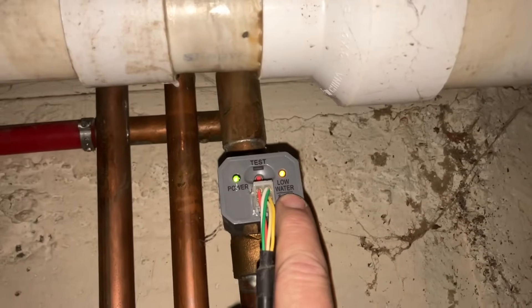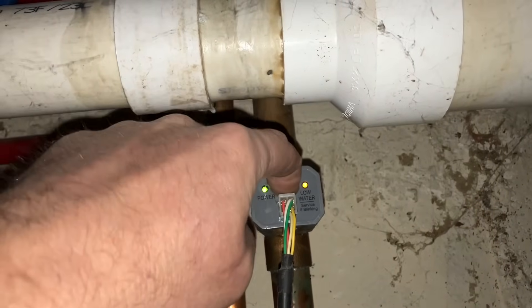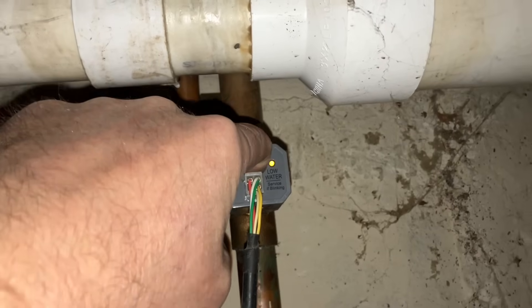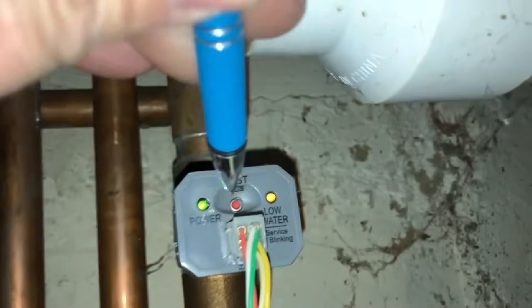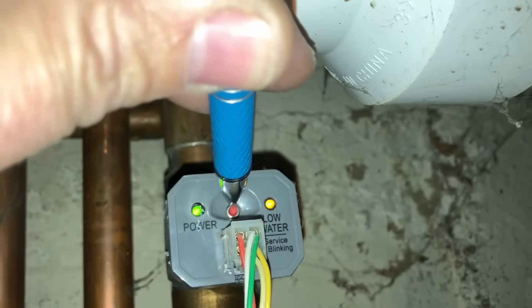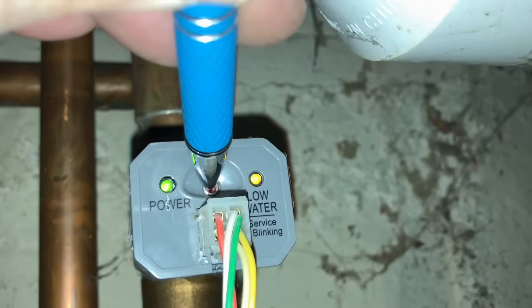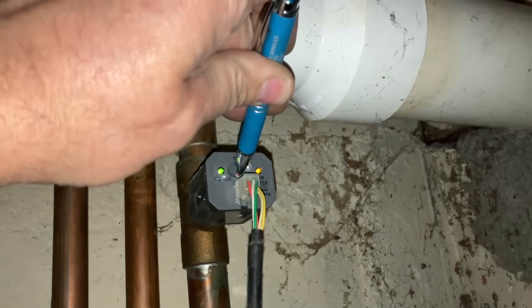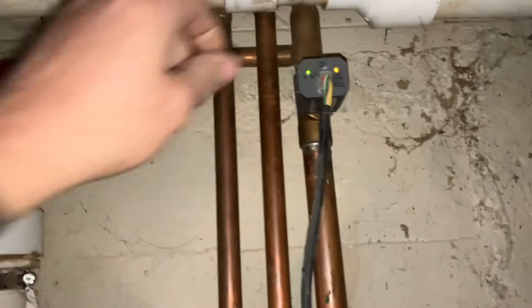Right now you can see that yellow-orange light — it has 'low water' illuminated on it. Let's see if I can hold down that reset button and see what happens. Nothing — absolutely nothing. Let me use a sharp pointy little object. Heard that little click — let's see what happens. Okay, no change. Let's unplug it.